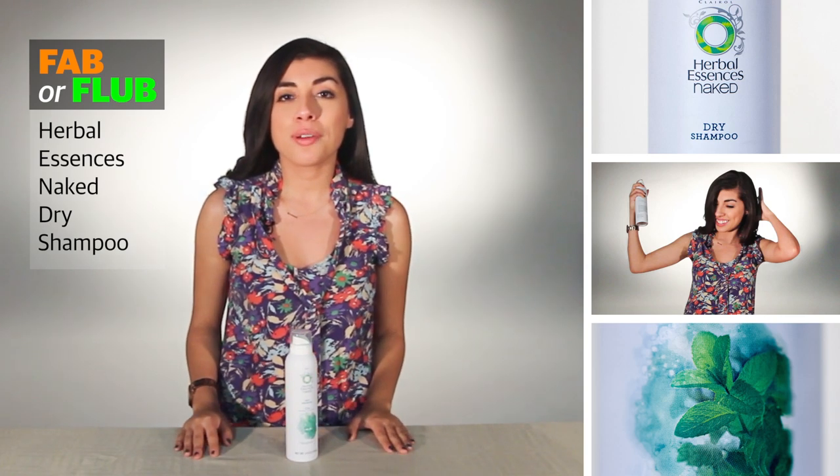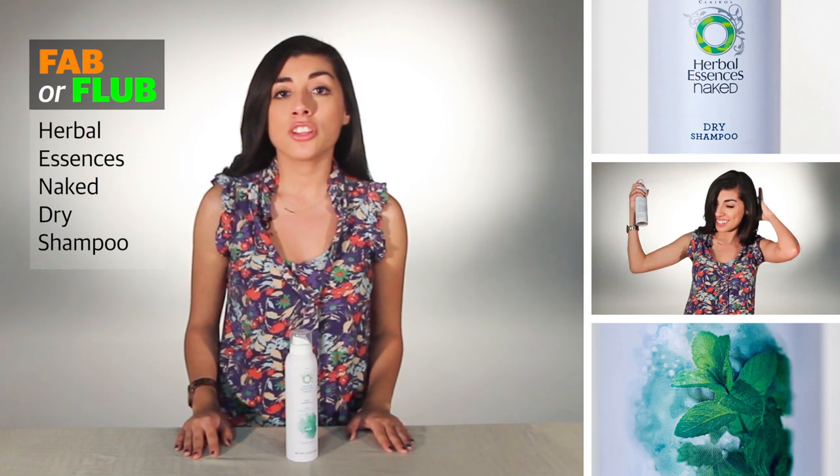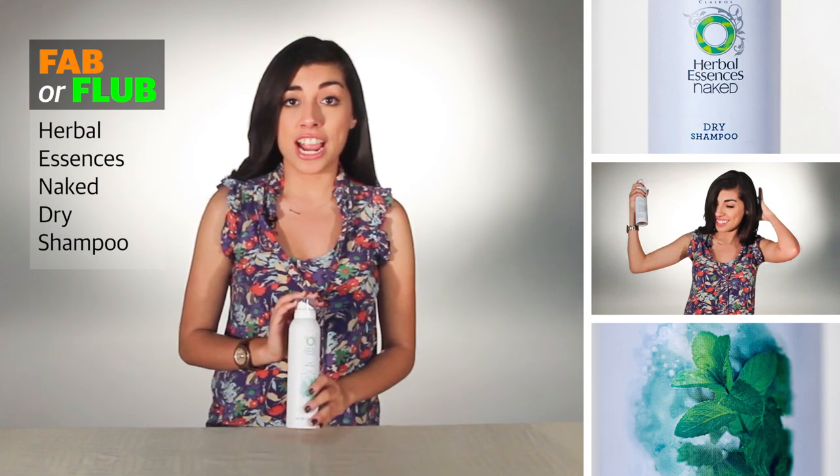Hi, I'm Courtney Ortega with the Star Telegram, and welcome to another segment of Fab or Flub. Today we're going to be taking a look at Herbal Essences Naked Dry Shampoo.